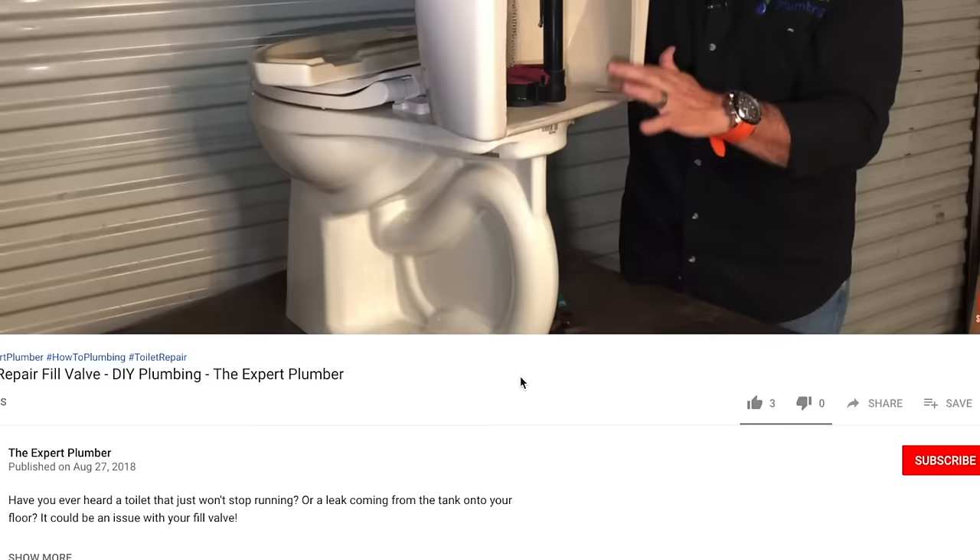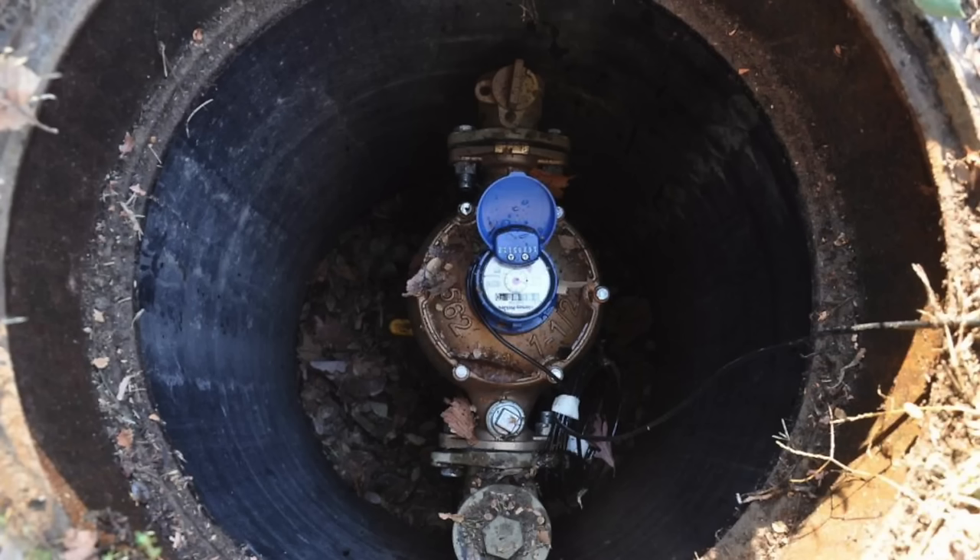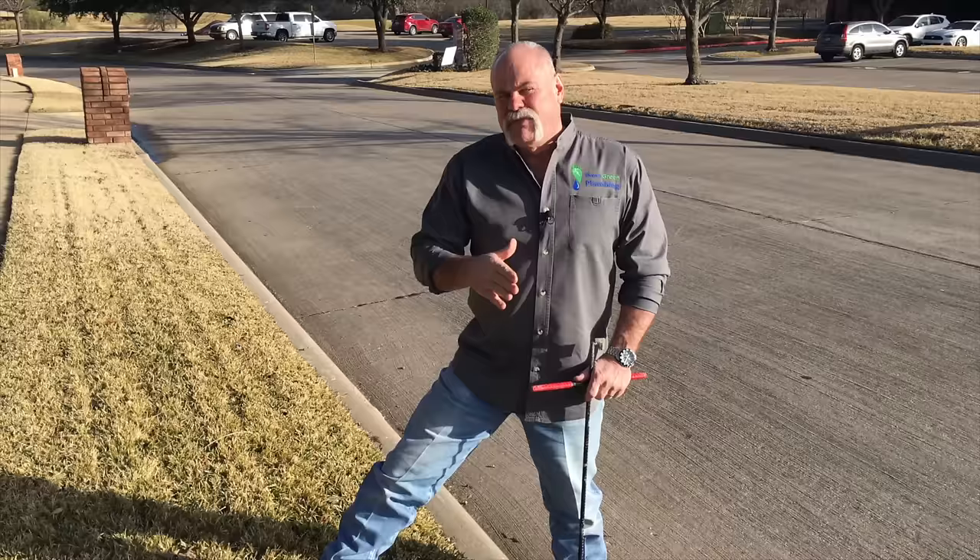If you haven't been here before, please subscribe so you don't miss anything. Your plumbing system starts right here at your water meter. The city's responsible for the valve and the meter and anything before it, but if there's a leak on the other side of the meter at that threaded connection, anything there or beyond is your responsibility.